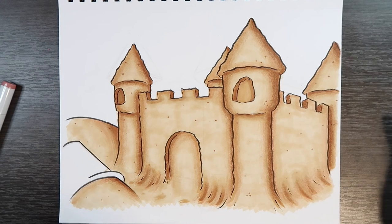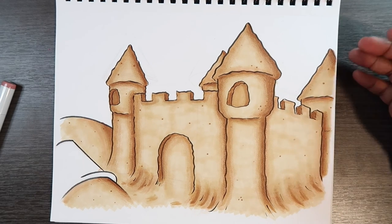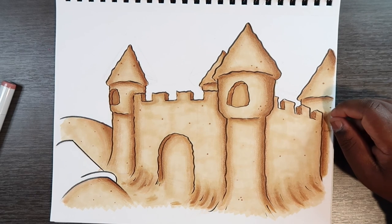But after you do that, that's pretty much how you color sand. If you liked the video and found it useful, give it a like and a comment. Subscribe if you haven't, and tap the notification bell so you never miss an upload. I'll see you in my next video.